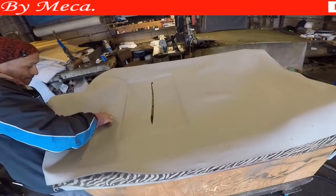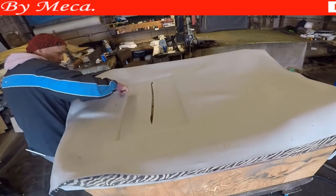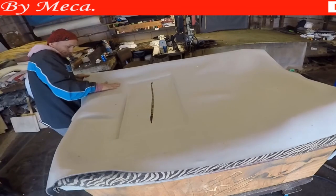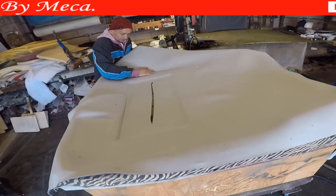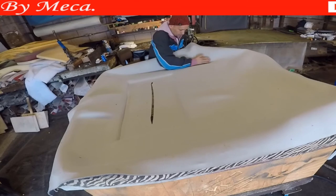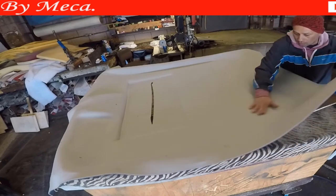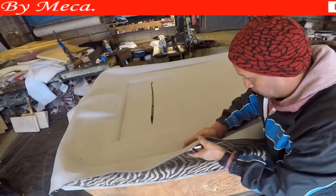No wrinkles either. When you are using this kind of material — 1A thickness, it's for headliner — when you are using this kind of material it is so easy. But if you are using vinyl, you gotta pay attention because sometimes with vinyl it is hard to remove wrinkles.